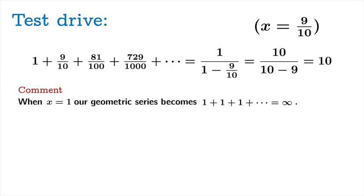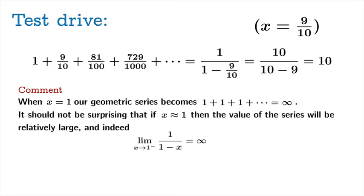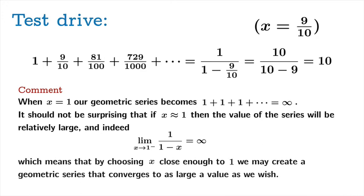In fact, the limiting value of 1 over 1 minus x as x approaches 1 from the left is infinite. This means that by choosing x close enough to 1, you can create a convergent geometric series that converges to as large a value as you wish — you can always rig it to get arbitrarily large values from a convergent geometric sum.